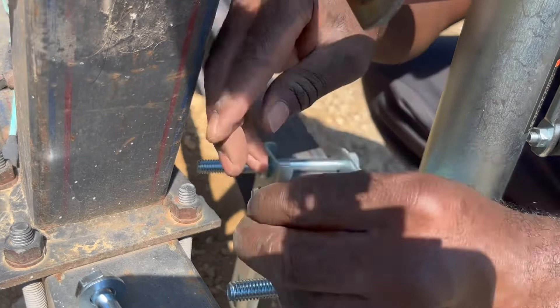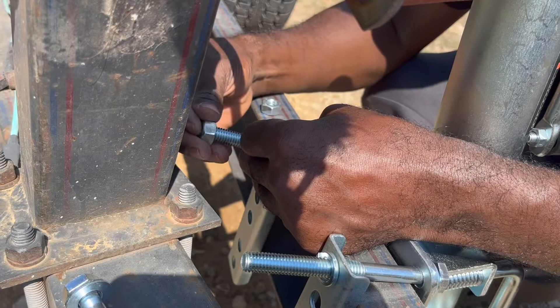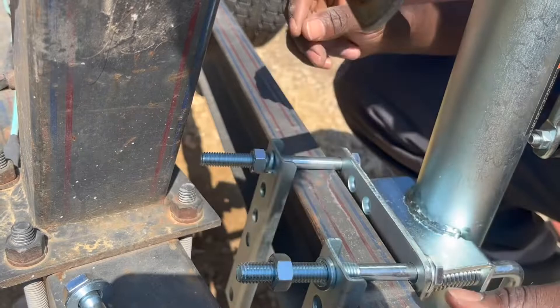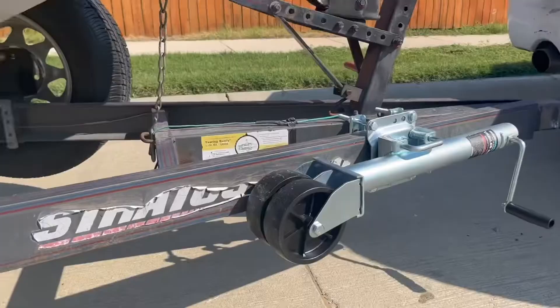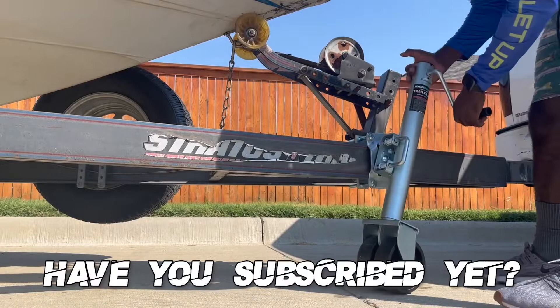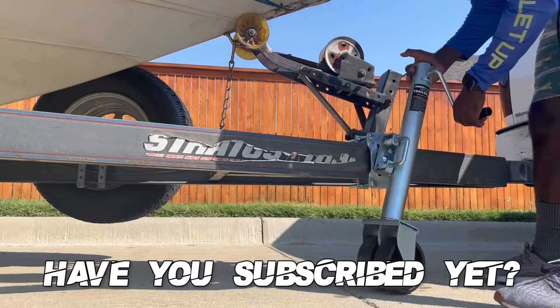As I promised, I'm back to finish out the review of this trailer jack. I've got to say it is pretty nice — moves like butter. Might be overkill for the boat, but there is one problem I noticed. The jack itself is a lot bigger. Right now it's parked on level ground so there are no issues, but let me put the camera down and show you something — you can see it barely has enough clearance to get the jack wheels on the ground.